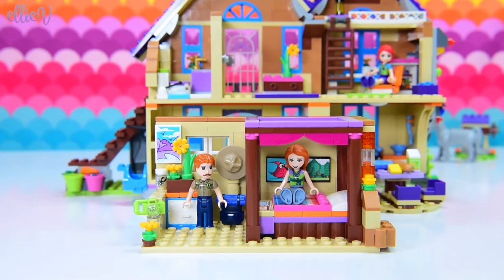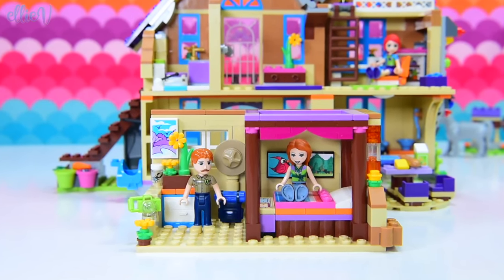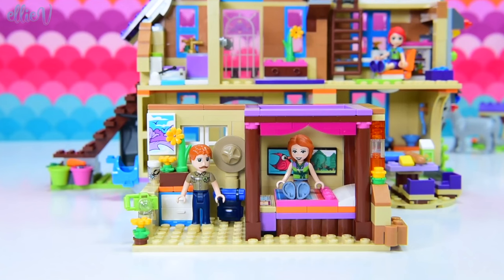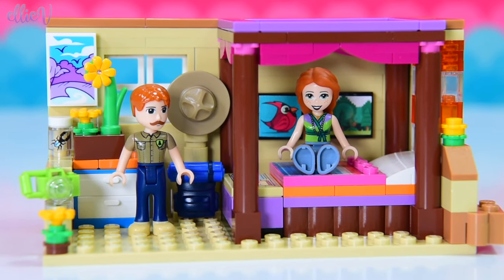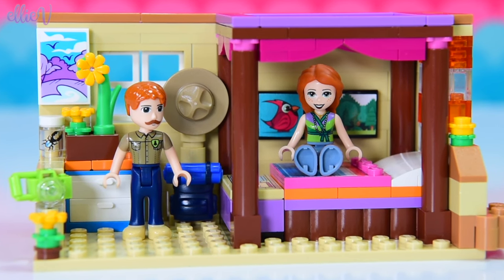We have created her parents their own special bedroom, which is really nice because they didn't have one before, which is a bit rough. Here it is. If you missed seeing this being built, make sure you check it out because it's just so perfect for them.